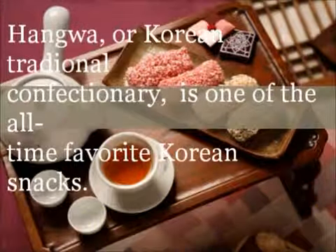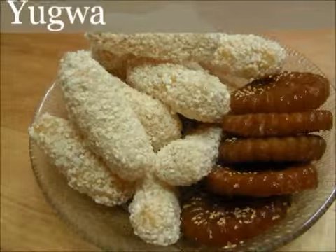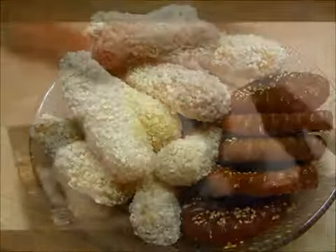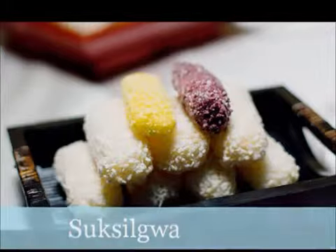Korean traditional confectionery is the general term for hangwa. One of the various types of hangwa is yu-gwa, which is made by frying and kneading. Another is suk-sil-gwa, which is made by boiling fruits, ginger, or nuts in water and then forming them into the original fruit shape or other shapes.